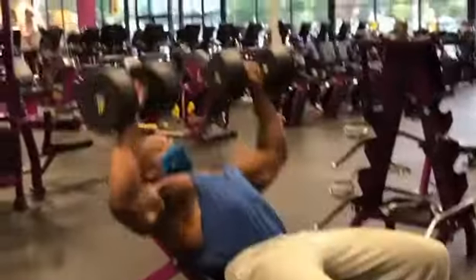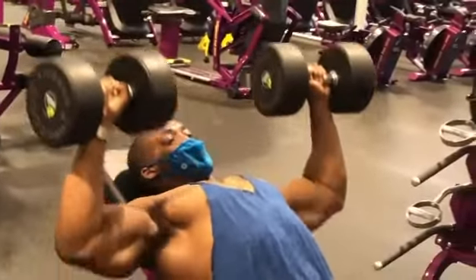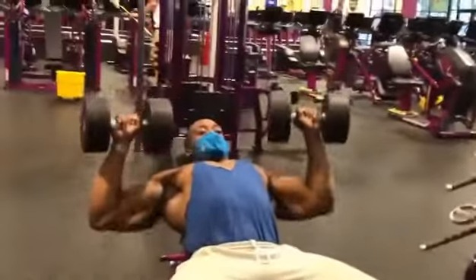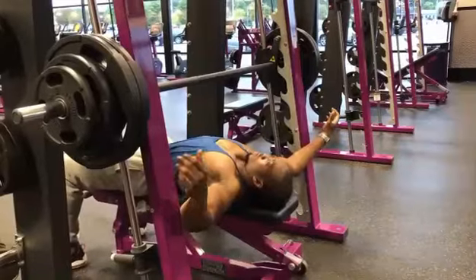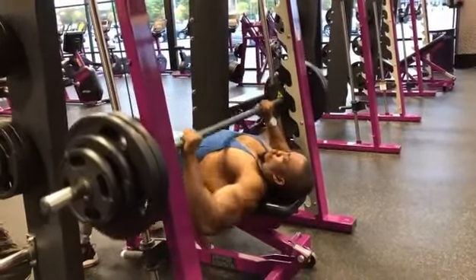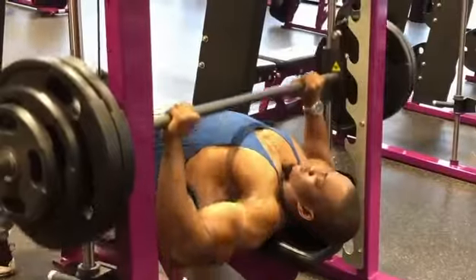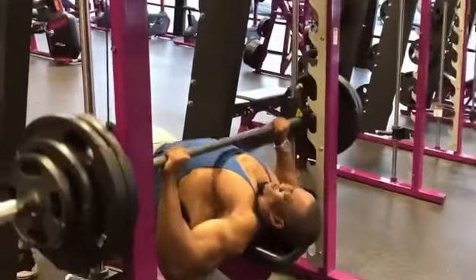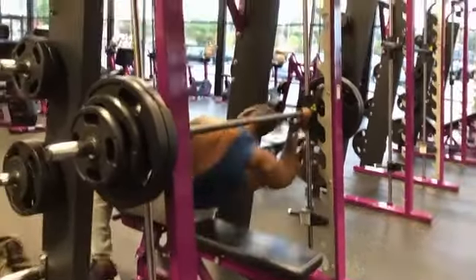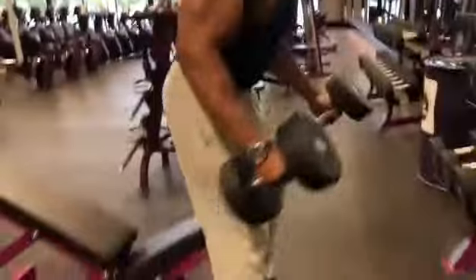Immediately after finishing flat bench, go into incline dumbbell press for 12 reps to fatigue. For the next set, rest one to two minutes, pyramid up in weight, and do 10 reps. After completing flat bench, go to incline bench without resting and do 10 reps to fatigue.